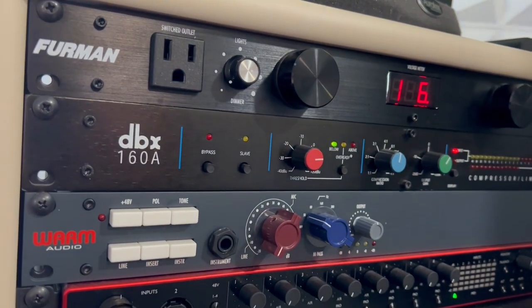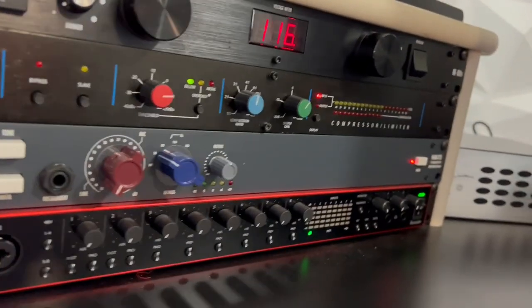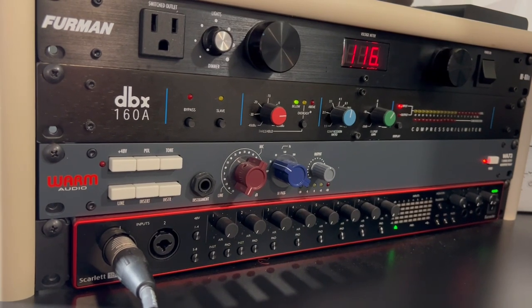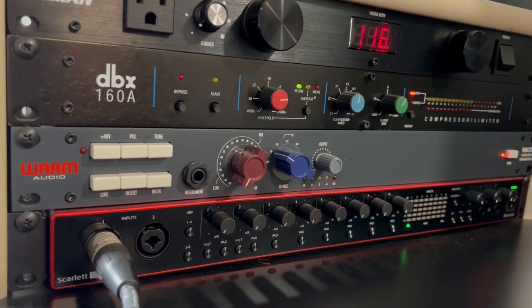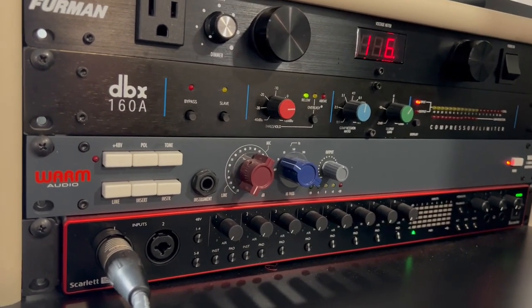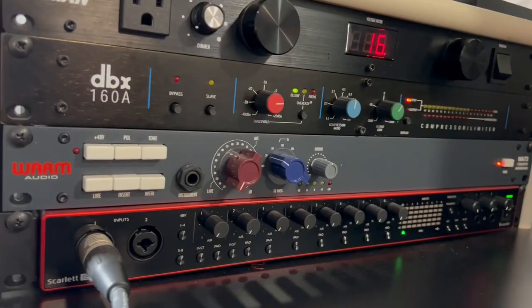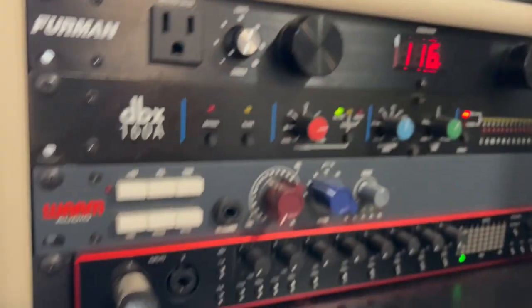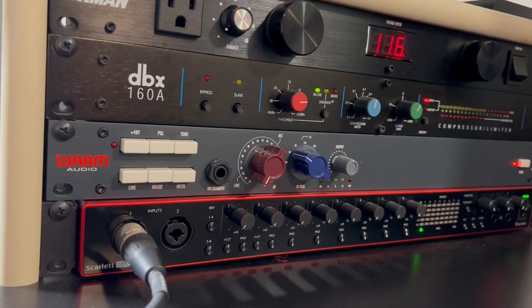Under the DBX I have a preamp by Warm Audio — this is the WA-73. It's a clone of a Neve preamp, which costs thousands of dollars; this runs between $600 and $800. I've seen this in professional studios, and it sounds good to me. They also sell one with an EQ, but I don't EQ on the way in — except for a high-pass filter cutting around 50 Hz, since you don't need that on vocals anyway.